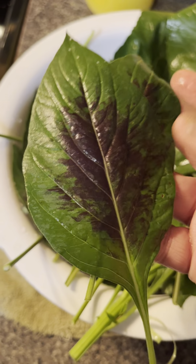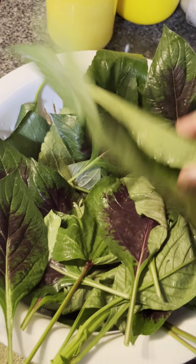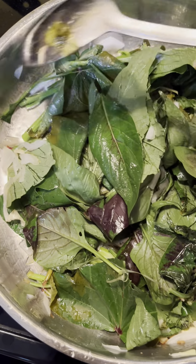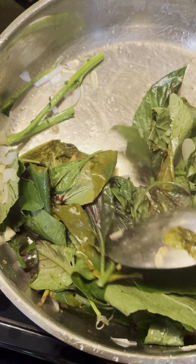I guess we shall see — this is the first time I'm trying this. I'm going to give it a rough chop and then put it in here. I just added some salt and it looks like it cooks pretty fast.